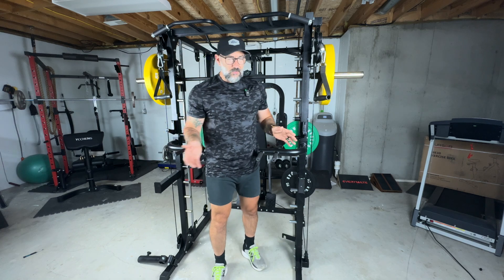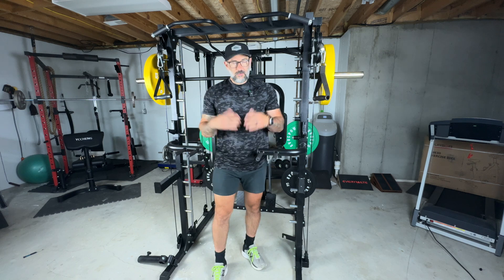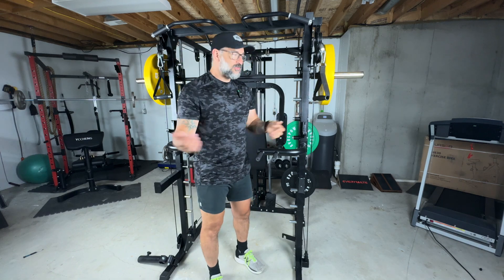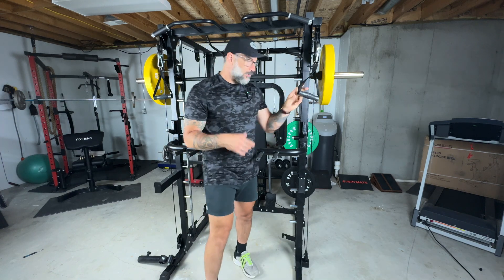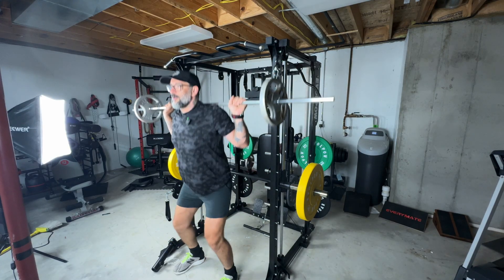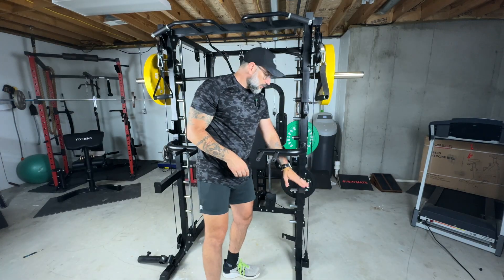This has a ton of attachments for a bunch of different exercises. We have dip bars here with multiple positions for those who like upper body workouts. It has the pull-up bar at the top with multiple handle positions for different types of angles and muscles. It comes with handles for the pulley system and a couple of J-hooks for those who want to use a barbell for free-standing squats or bench press, along with safety arms.